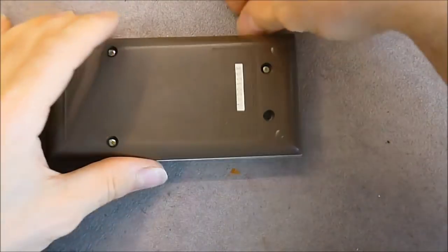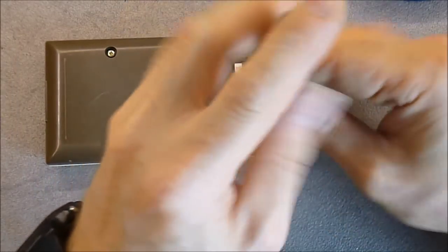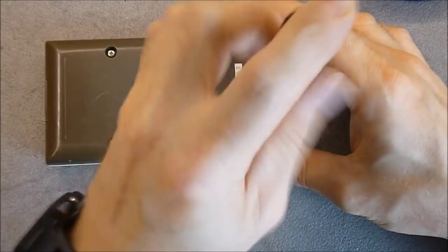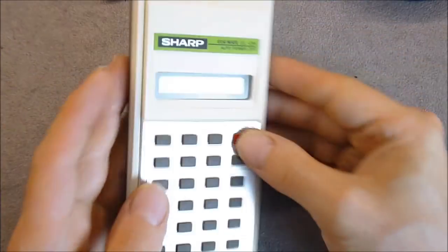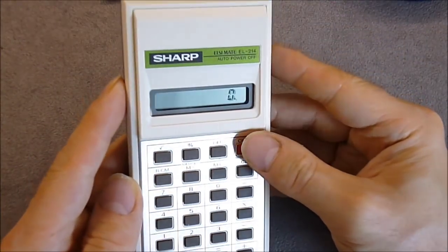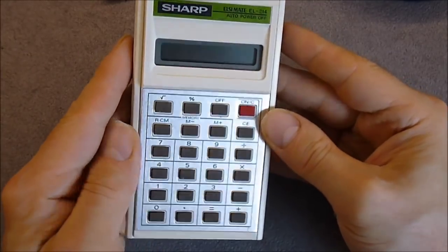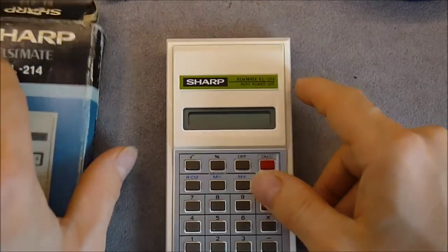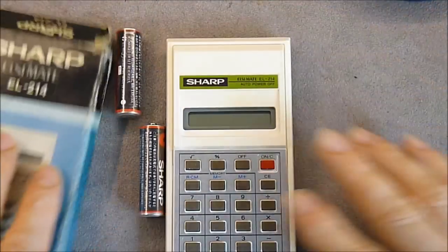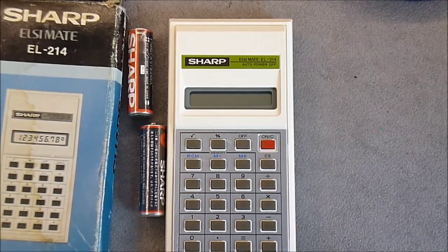Not sure how rare these ones are, but as we all love calculators, here we are. It is all back together and looks mostly like a brand new one, which is quite incredible. So, here is one more calculator for my collection. Thanks for watching. Bye bye.